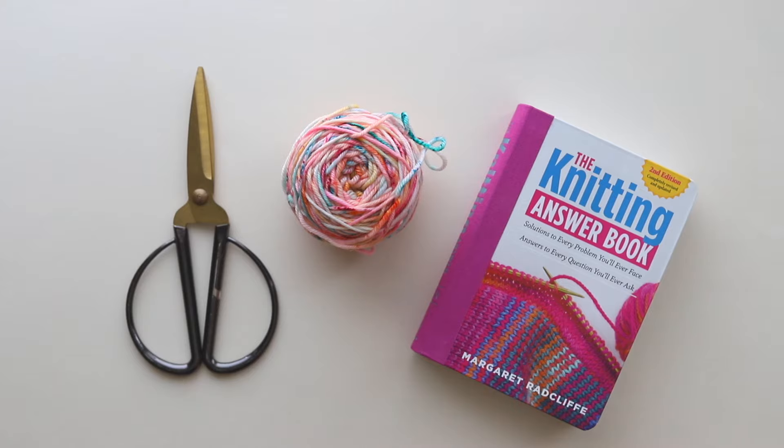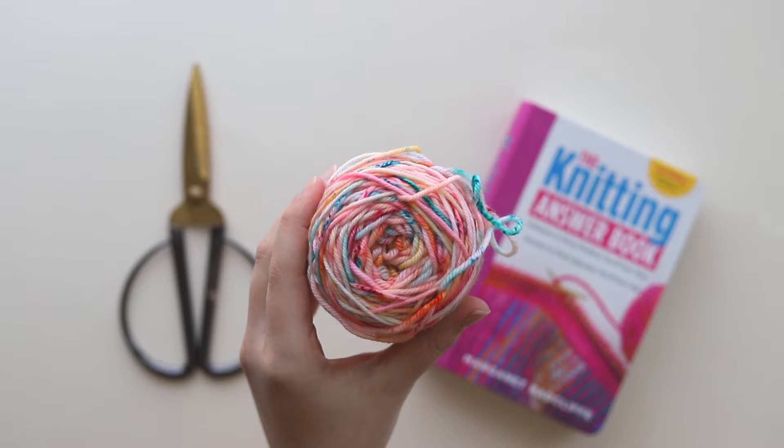Hi everyone! In this video you're going to learn how to make a yarn tassel as well as how to attach it to a crochet or knitting project.